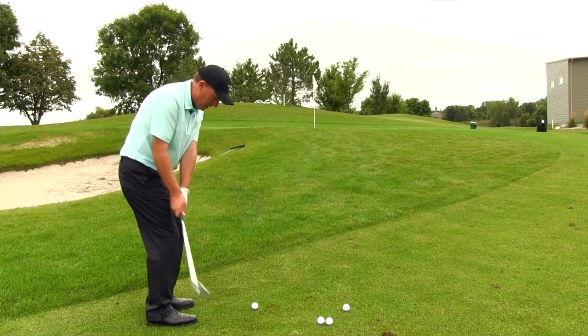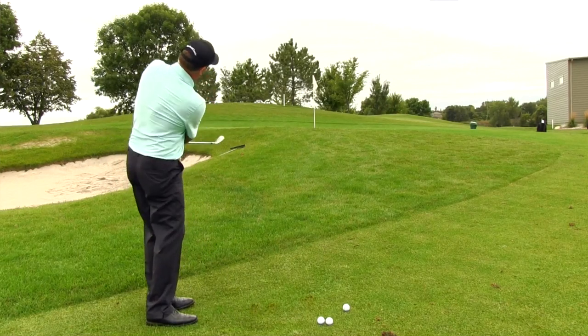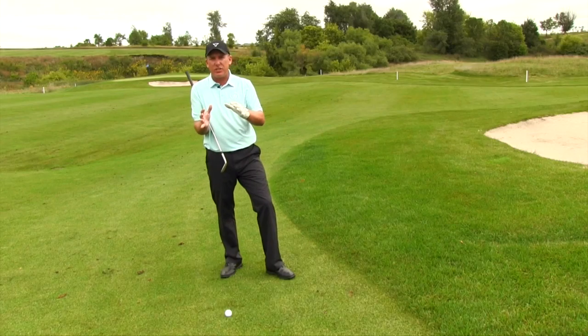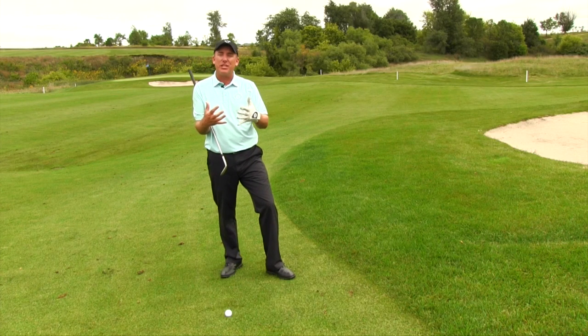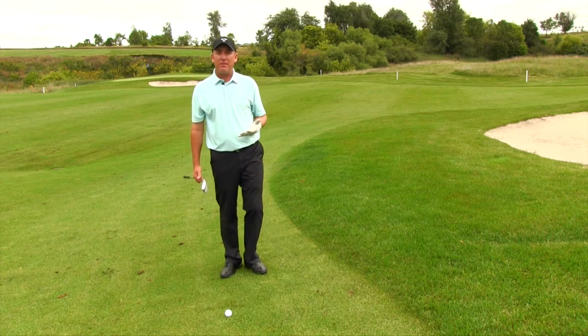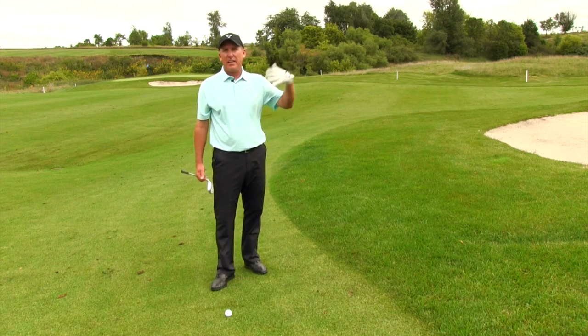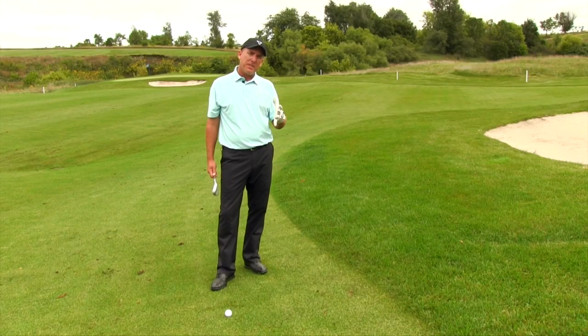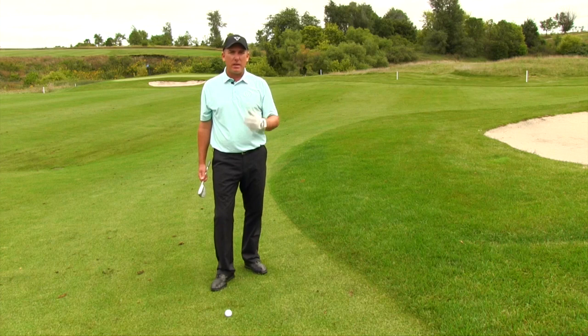Hello golfers, PGA teaching professional Todd Kobe, and today we're talking about how to hit the high soft chip shot. What is that and how is it different than a standard shot? The name describes it: I want to hit it high and I want to hit it soft. Typically it's a shot we're hitting up over a greenside bunker to get it up and down — on any hole, par 3 or par 5. I want the ball to come out high and soft.